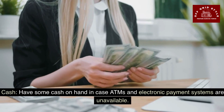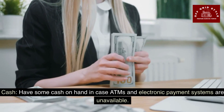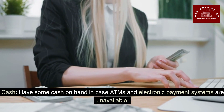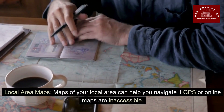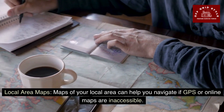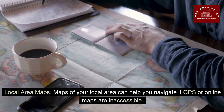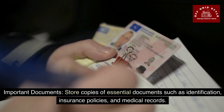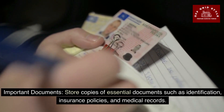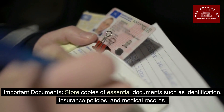Be sure to have some cash on hand in case ATMs and electronic payment systems are unavailable. Maps of your local area can help you navigate if GPS or online maps are inaccessible. Store copies of essential documents like identification, insurance policies, and medical records.